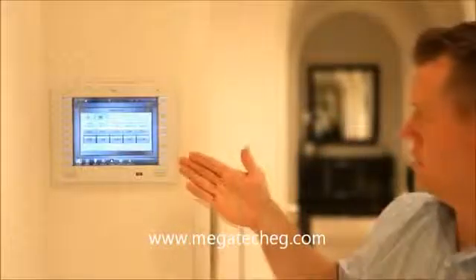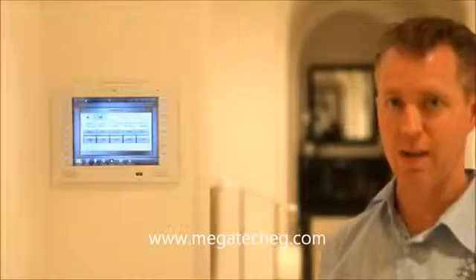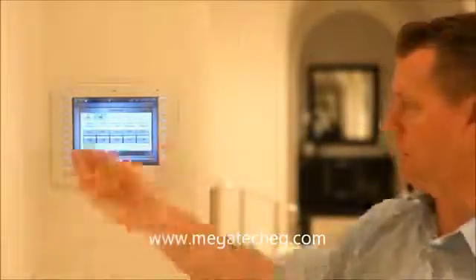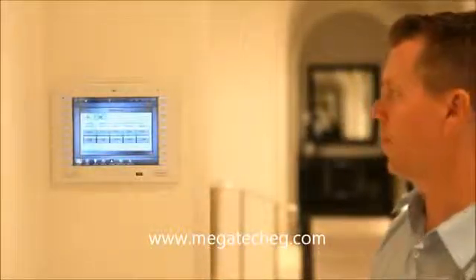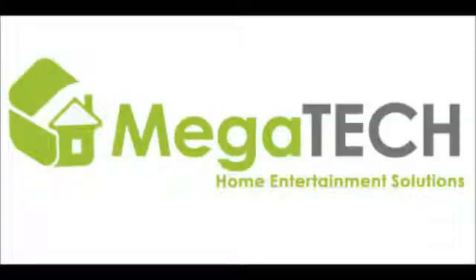As you can see, a home automation system is easy to use. We like to say that if you can operate a bank's ATM machine, then you can operate your home — even a sophisticated home with all of these different things — because it's very easy touchscreen icon controls. And if you'd like to find out more information about home automation and if it's right for you, please call DSI Entertainment Systems.